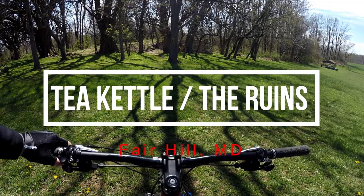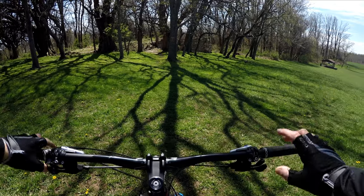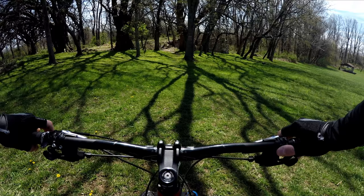We're here just off of the Blue Diamond Trail, which is a gravel trail in Fair Hill, Maryland, right next to the McCloskey camp area.